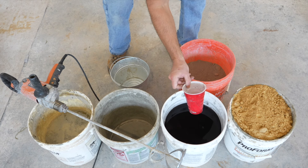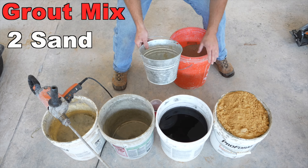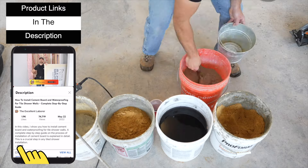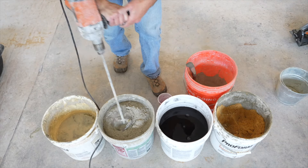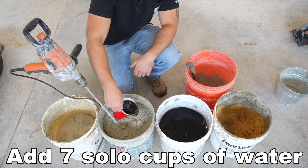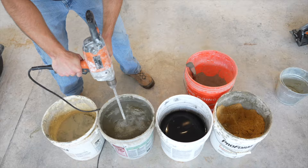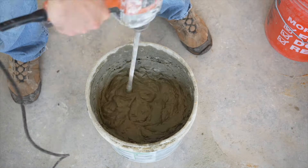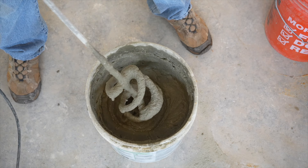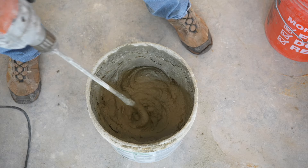Use a solo cup for measuring out the exact amount of water, because how many cups you put in determines how much darker or lighter the mortar will be. Start by taking two buckets of sand into the mixing bucket, then one bucket of cement — a two to one ratio. Then scoop out seven solo cups of the colored water. Put the mixing blade into the mixture and use the half inch drill to mix it up really well. If you don't have a half inch drill and mixing blade, you can use a hoe and a wheelbarrow.